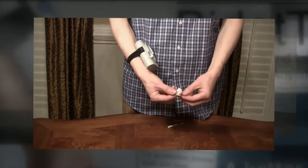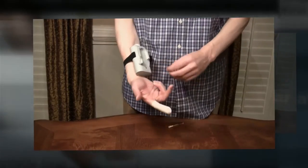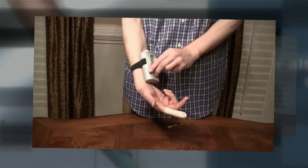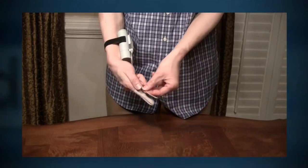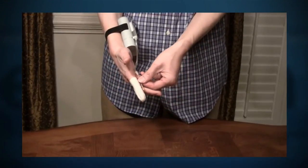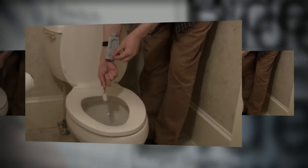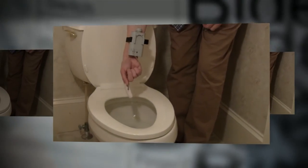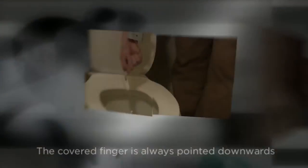To use it, you simply wear the Bidetouch on your wrist, slip a finger cover onto your index finger, and plug in the necessary tubing. Attach the single-use tubing to the finger cover to direct the flow of water. When you turn on the switch, water will flow out of the pores at the tip of the finger cover, providing a constant stream for an effective contact wash guided by the covered fingertip when you sit on the toilet.